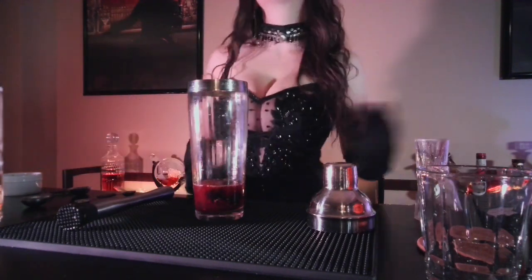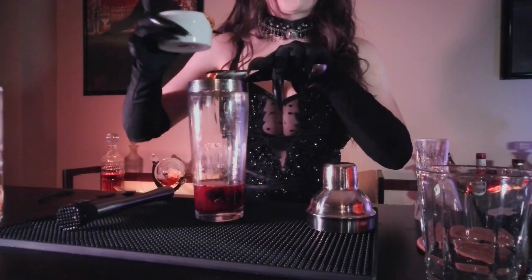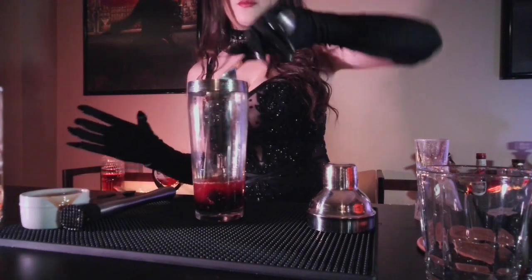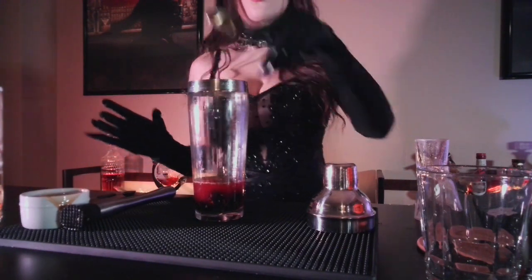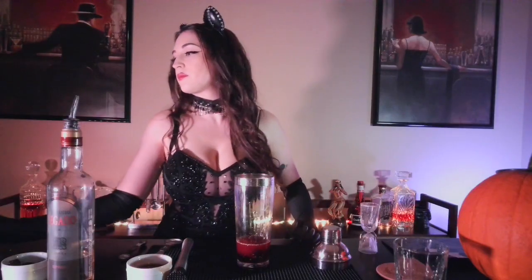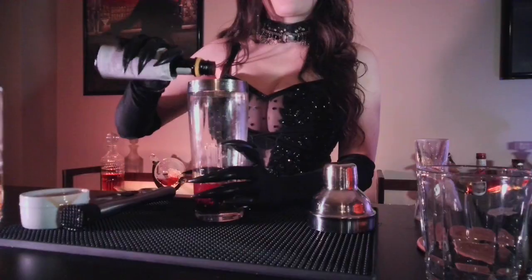Now to sweeten things up we are going to add one to two tablespoons of honey. Be careful where you make this drink because things are going to get sticky. Go ahead and add in a couple dashes of orange bitters.